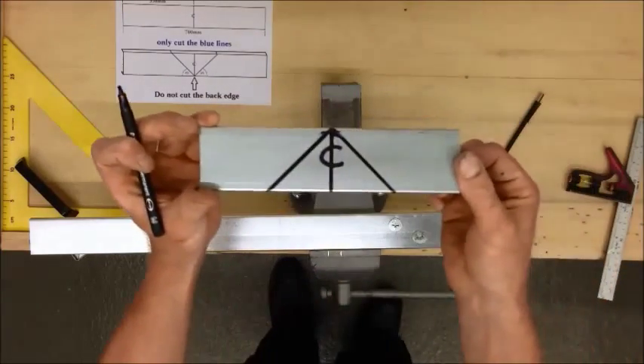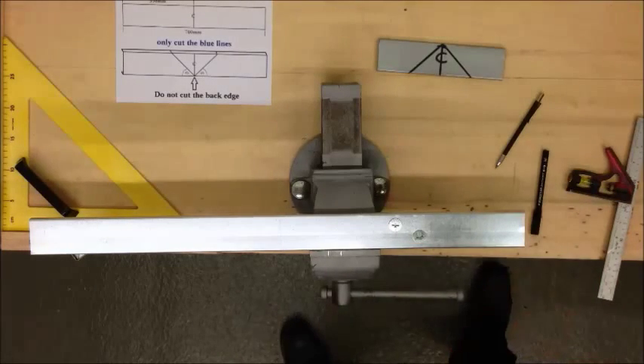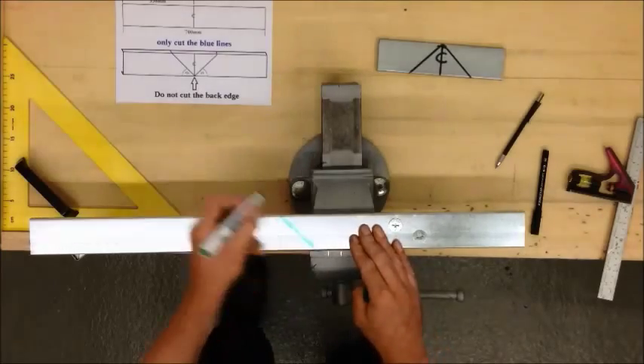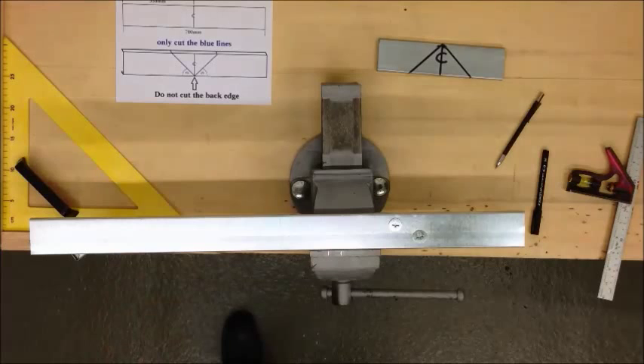Next you need to scribe off two 45 degree lines from that centre line, so we're looking for that shape. If you do use a scribe you can get a board marker to make those lines a little clearer.